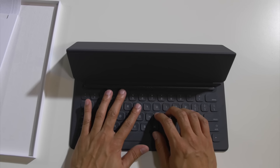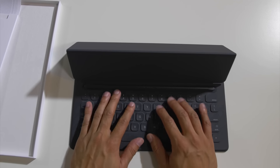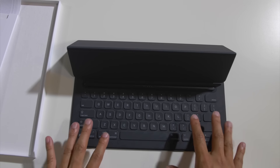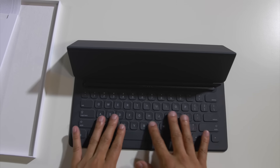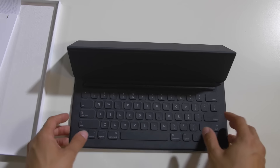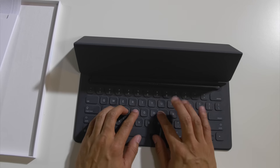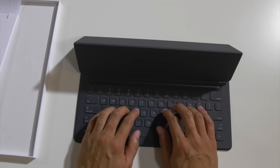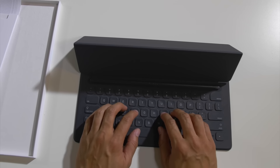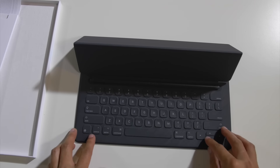It doesn't feel like anything that I've ever used as far as typing on. I haven't used a surface keyboard at length, so I'm not really a hundred percent sure what that keyboard feel is, but it doesn't feel like this. It's not like a felt feel — it feels like a fabric. It's just really weird. But it's comfortable. The keyboard spacing is nice, and there's a nice satisfying click to the keys. It doesn't feel like a very short travel like the MacBook. It feels really good.